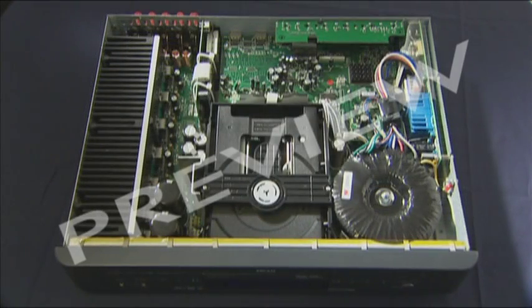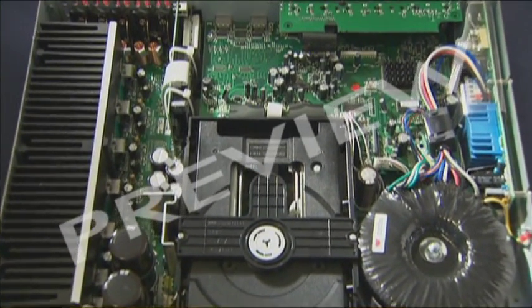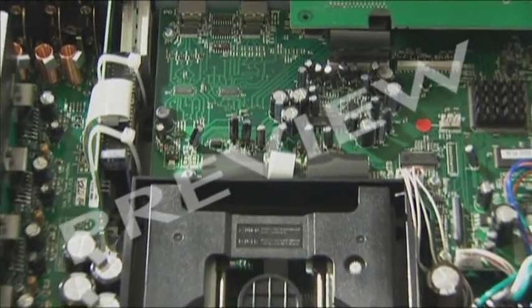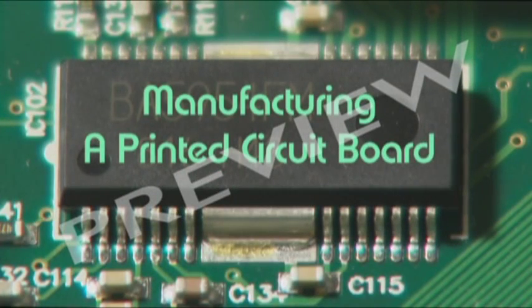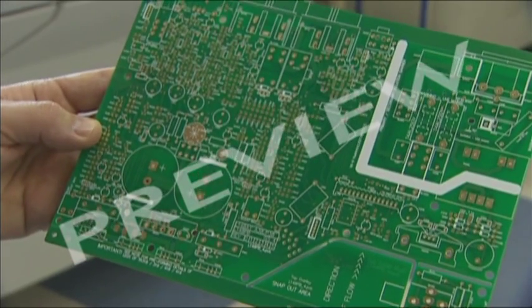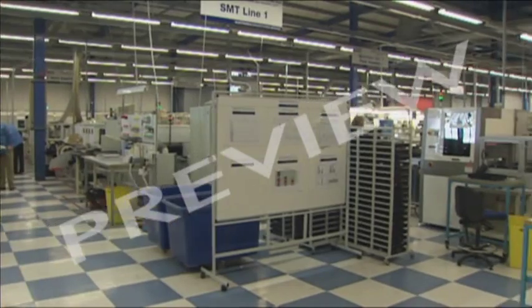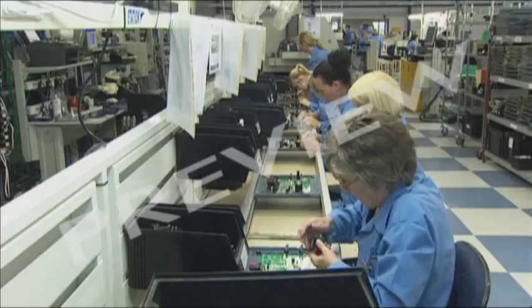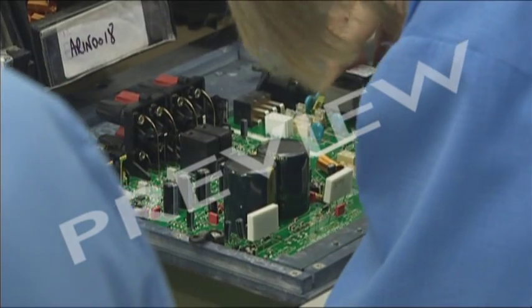At the heart of these devices are the PCBs, giving you the sound and picture experience. But how are the boards designed? How are they made? Most PCBs are mass produced in China, but some, for specialist products such as the Arcam DVD player, are manufactured in Britain. These are made in quite low numbers, with the emphasis on quality and performance.